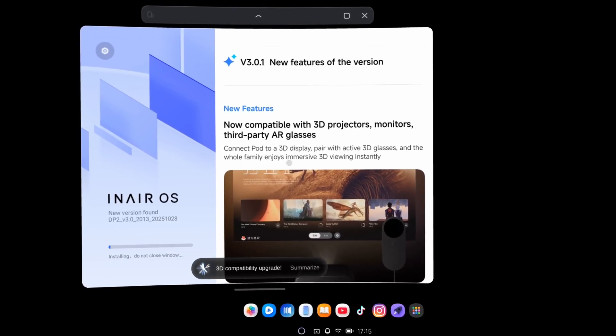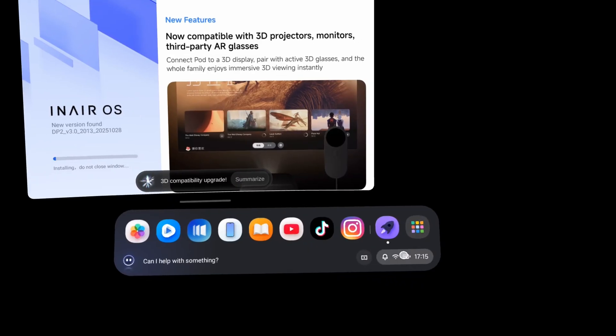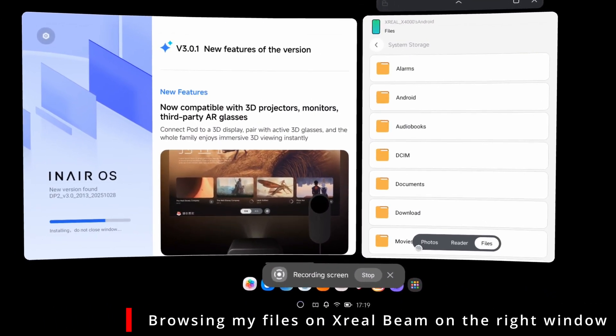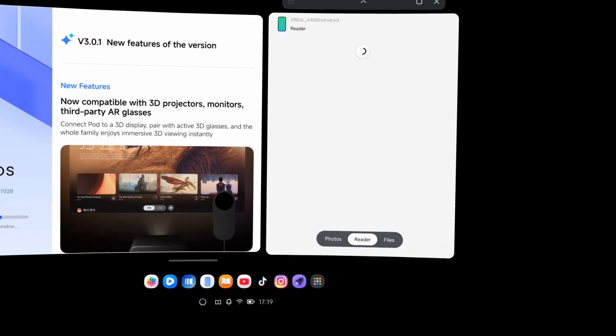Another pro is that this device is compatible with other glasses. You can plug in your Xreal, Viture, or Rokid glasses into this device and still be able to watch 3D content — something you couldn't do with Viture before. When I updated this device, it actually says explicitly that it's designed to be compatible with other glasses. There are some caveats around multi-windows and other features with third-party glasses that I'll cover in my next video.